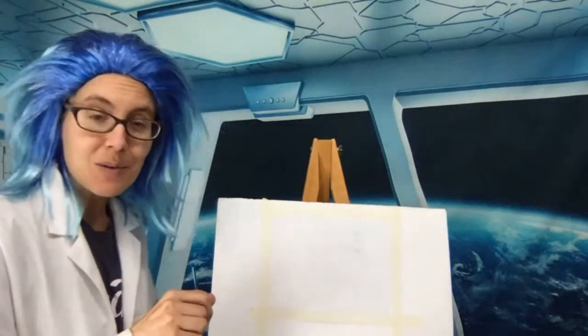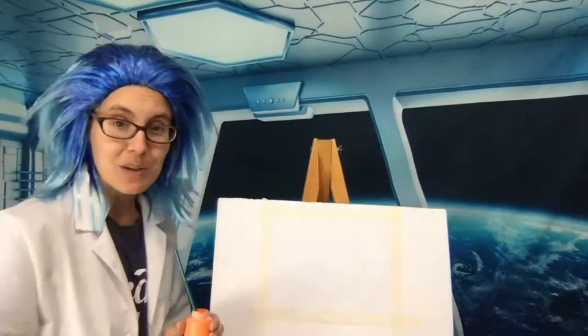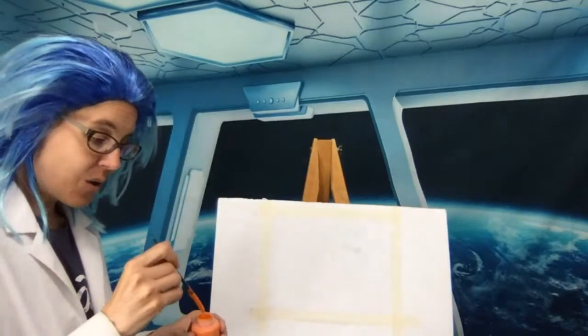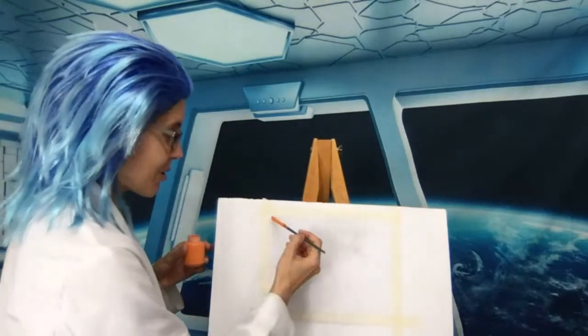Yesterday with Painting with a Scientist, there was a template you could print off so you'd have an outline of what to do. There's no template today — we are free-handing. You are welcome to follow along with me, or you could even create your own painting of DNA following your own inspiration.